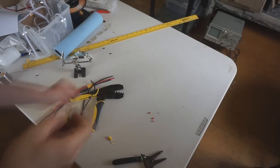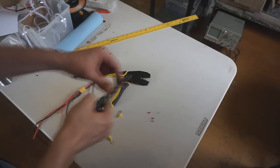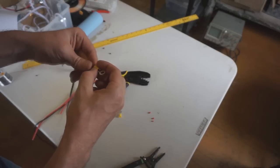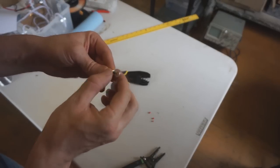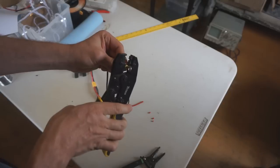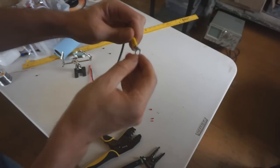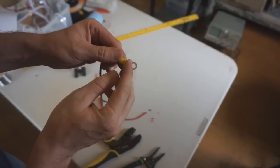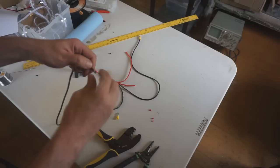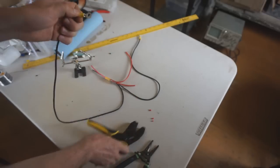Next, add ring connectors to the negative terminals. Strip back about a quarter inch — sometimes a little longer so strands of wire come out just past the crimp area. Use the crimp tool to crimp it down. Do this on both negative wires.